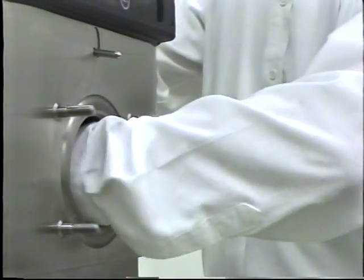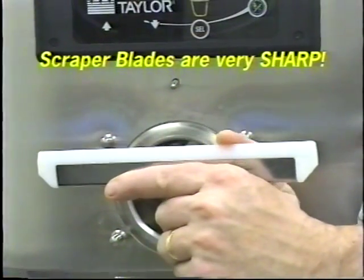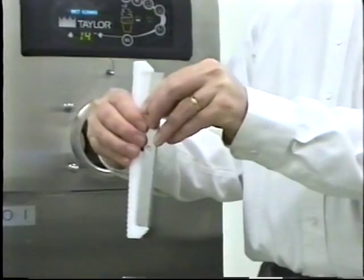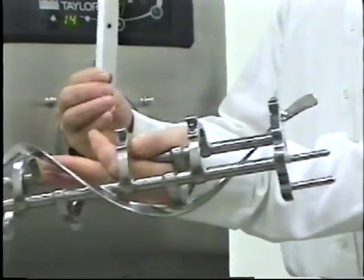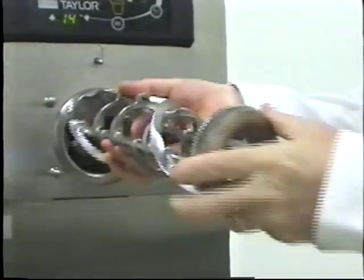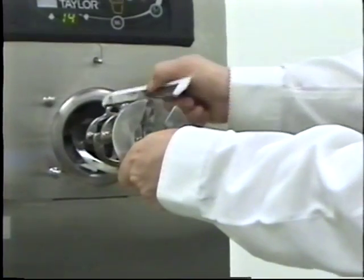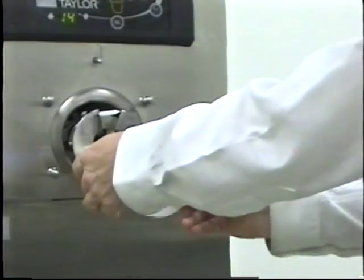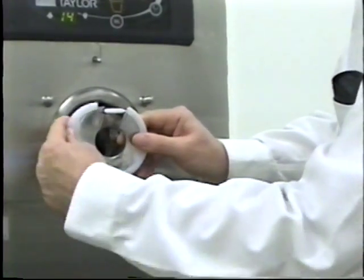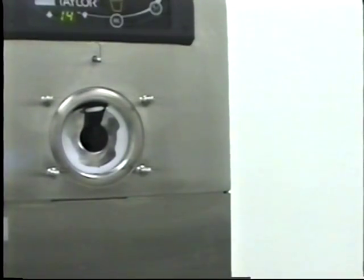Insert the beater drive shaft through the rear shell bearing in the freezing cylinder and engage the hex end firmly into the drive coupling. The scraper blades are very sharp and they can cause injury. Check the scraper blades for any nicks or signs of wear and replace blade if needed. Install the clips over the blades. Place the rear scraper blade over the rear holding pin on the beater. Replace blades every three months. Holding the rear blade on the beater, slide the beater into the freezing cylinder halfway. Install the front scraper blade over the front holding pin. Install the beater shoes. Slide the beater assembly the rest of the way into the freezing cylinder. Ensure the beater is properly seated by turning the beater slightly — when in position, the beater will not protrude beyond the front of the freezing cylinder.